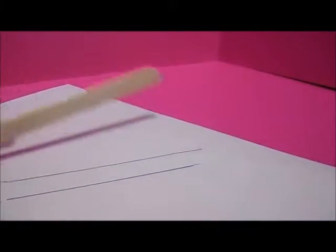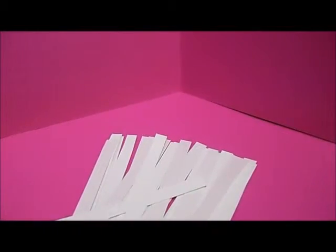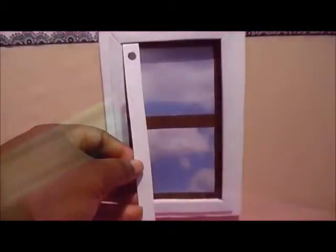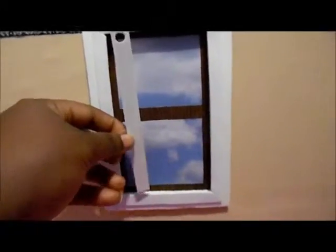I cut out 25 of them — you might need more or less depending on the size of your window. We used our hole punch to punch a hole at the top of each blind. I'm going to double check the measurements to make sure it's cut long enough and that I have enough to cover the entire window.